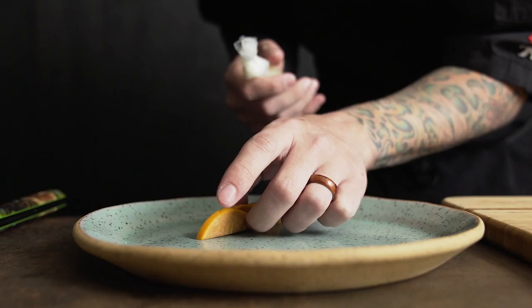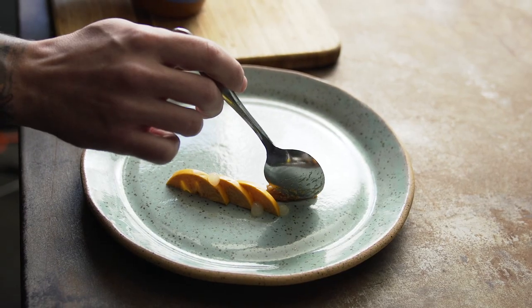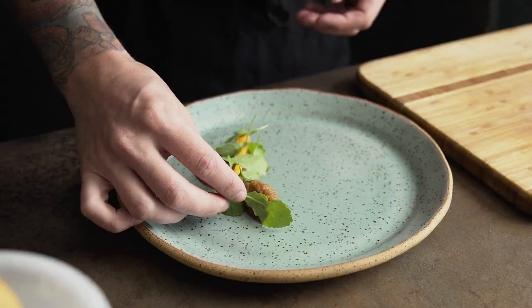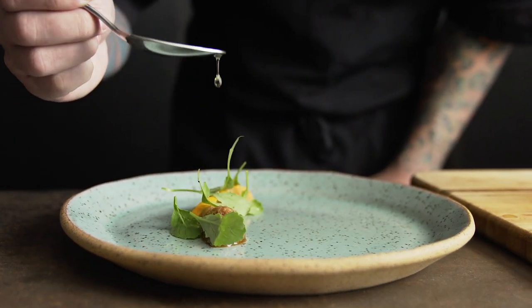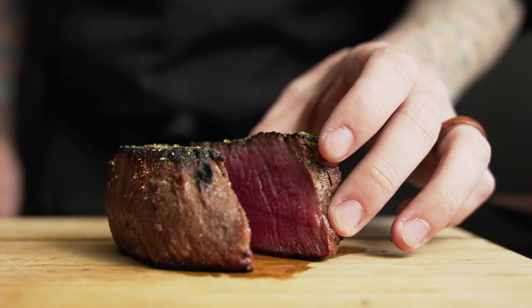I plated the filet mignon with persimmon, sudachi gel, horseradish that's been cut with whiskey barrel aged soy sauce and mirin, wasabi greens, and sesame oil. I wanted the plate to keep everything kind of central so as you cut into the beef, you get a little bit of each flavor in every single bite.